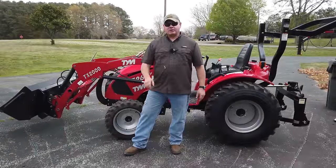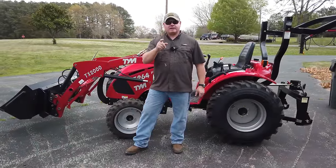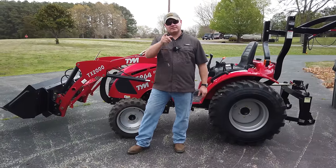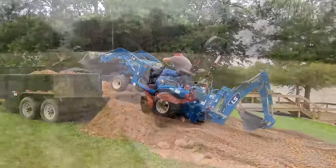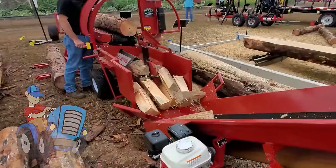Welcome back to the channel. Today we're going to till the garden — it has been dry for about four days and we think the ground is good enough to start tilling, and maybe even plant today. Come along for the ride on Tony's Tractor Adventure.